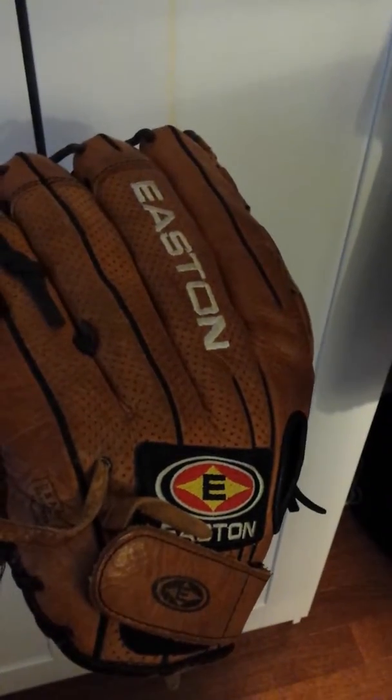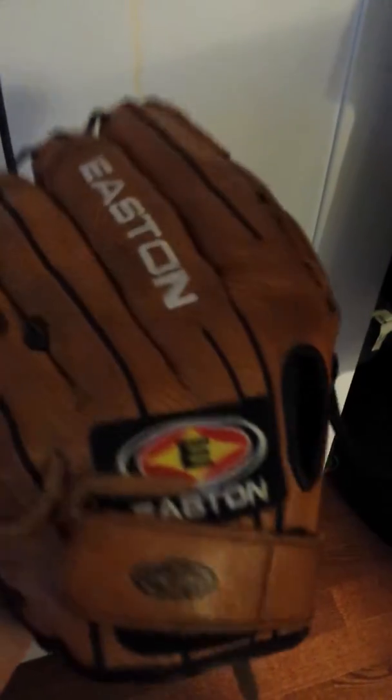Hey guys, how's it going? This is Gabe Lee here coming at you with another Kijiji ad. This is an Eastin Natural Series 13 inch softball glove for slow pitch softball. You can even use it for baseball if you want.